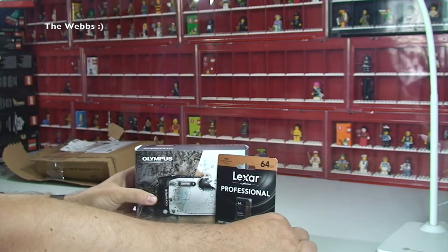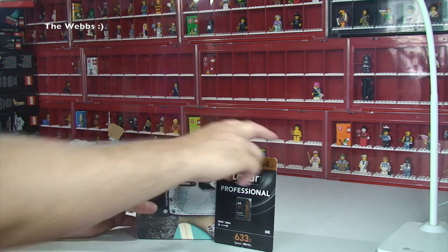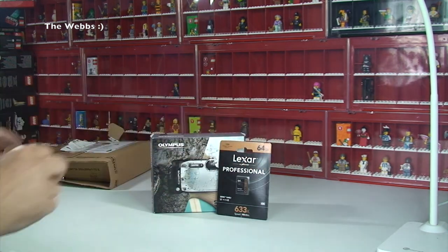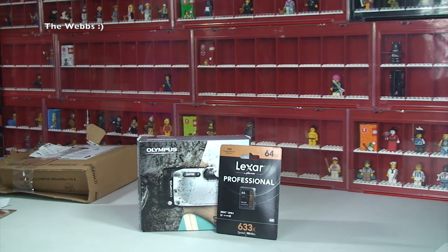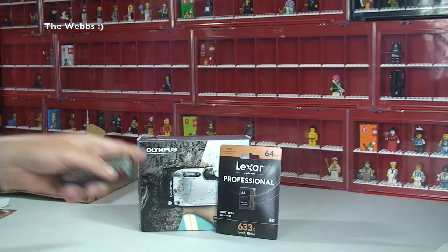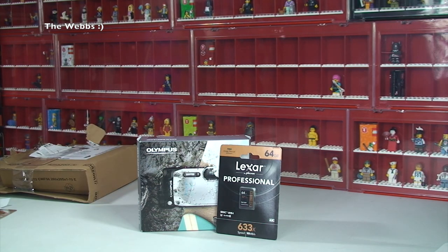Anyway, enough waffling — very quick haul video, that's all it is, just those two items. If you've seen my previous video you'll know about the error when I was expecting this and it wasn't. Thanks very much for watching. Please give it a thumbs up if you liked the video, subscribe to this channel and also Geeky Bricks. Other social media links are down in the description. If you want to see the unboxing of this, keep tuned — I'll be doing that. Thanks everyone, bye for now, see you soon!